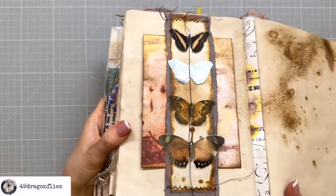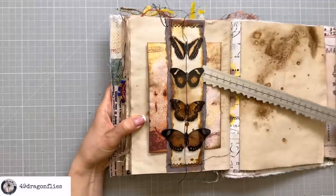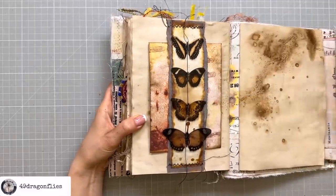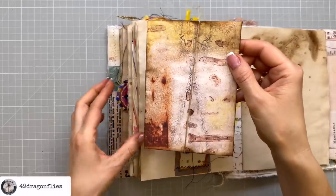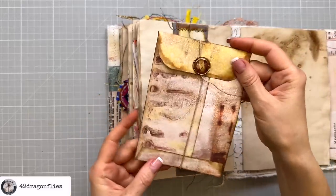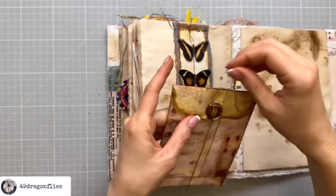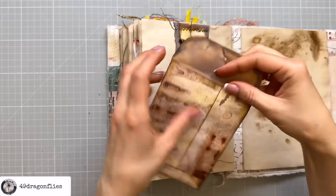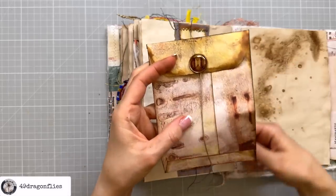In today's video I'll be showing you step by step how to create a beautiful grungy double belly band and a handy coin envelope to add functionality and charm to your junk journal. Whether you're a seasoned junk journaler or just starting out, this tutorial will inspire you to explore creative techniques and elevate your journaling experience. So gather your crafting supplies and let's dive in making something special for your one-of-a-kind junk journal.